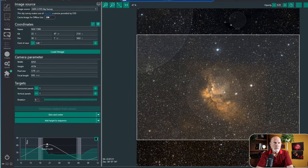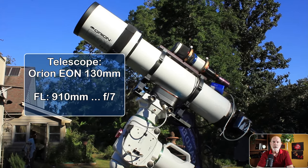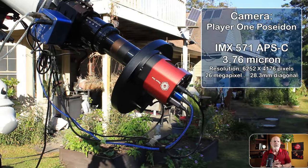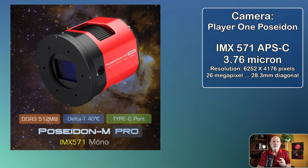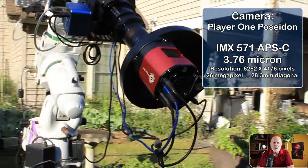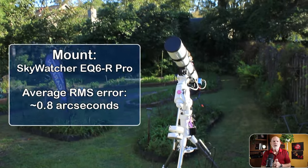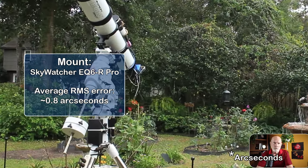The telescope I'm using is the Orion Eon 130mm refractor with a focal length of 910mm — that's an f/7 focal ratio. The camera is the Player One Poseidon with an IMX 571 sensor in APS-C format, a pixel size of 3.76 microns, and a 26 megapixel resolution. The sensor diagonal is 28.3mm, so it fits very well with this system. The mount is the Skywatcher EQ6R Pro, and I was getting an average guiding error of only 0.8 pixels.